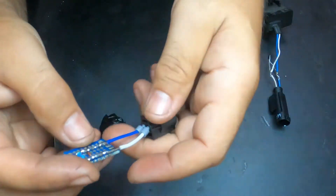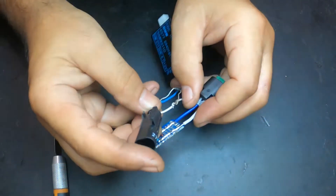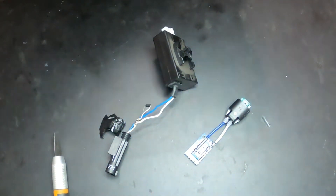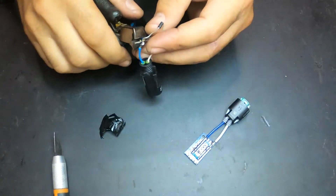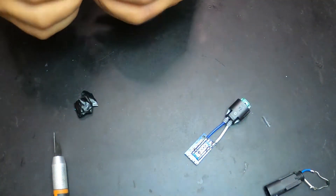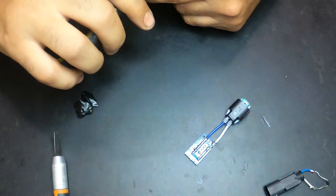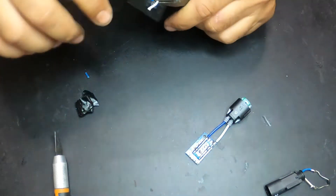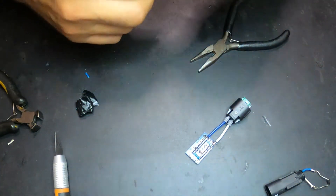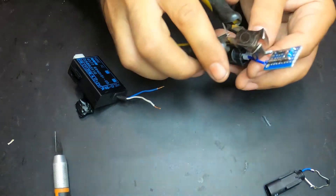I'm going to cut these wires here and solder them directly. I'm going to start by cutting this part, being careful not to pull too hard on the wires inside the box. Now I'm going to cut this part of the board.